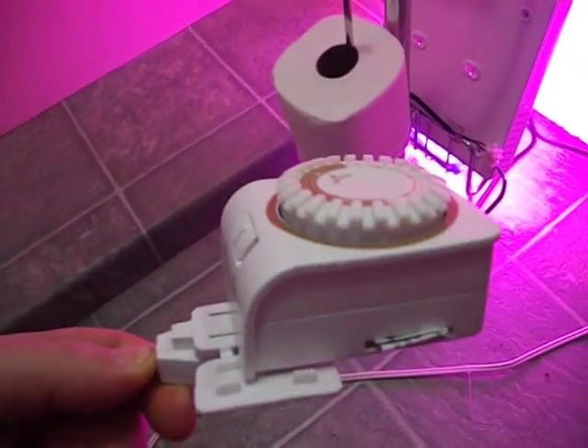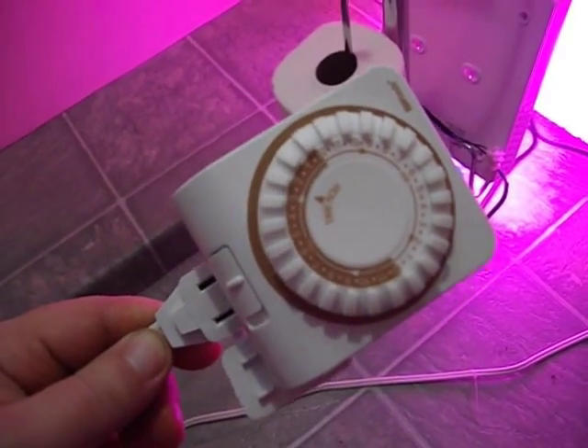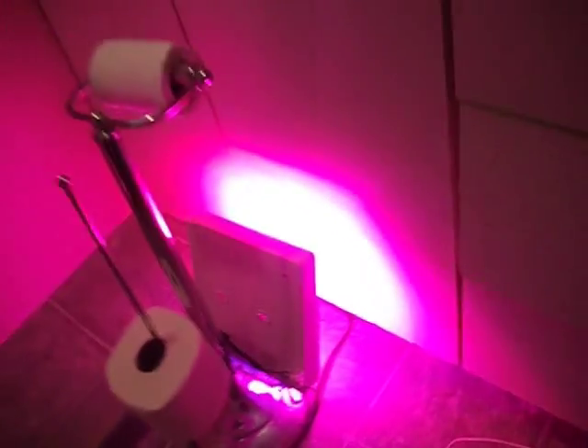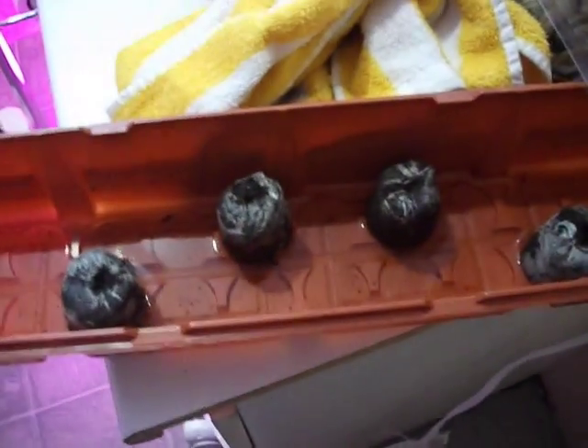Basically those are timers — on/off timers. Those are going to work every 30 minutes for the pump: 30 minutes on, 30 minutes off. That should be enough from what I've seen in previous videos from other people and on the internet. This is how I'm going to start.